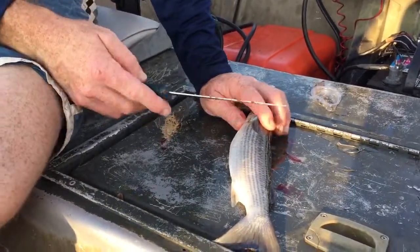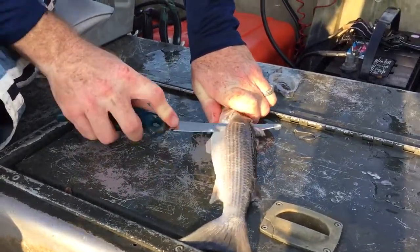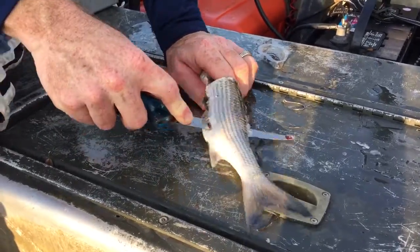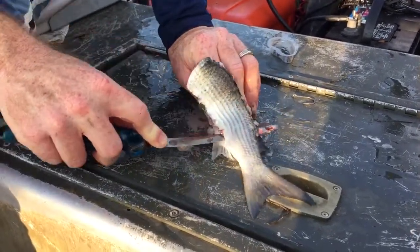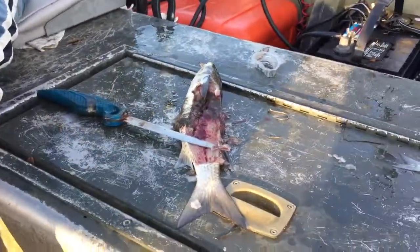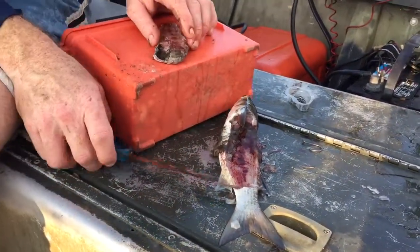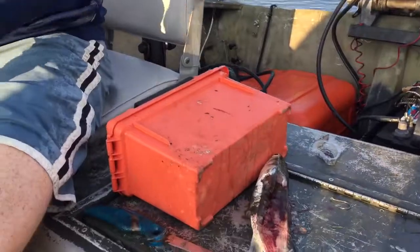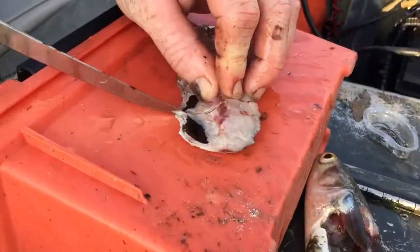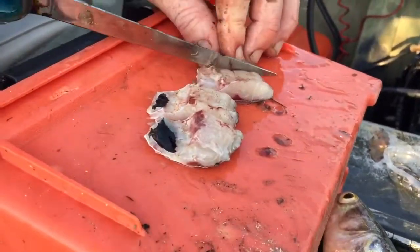So you take a knife and start here, just kind of do like a fillet thing. It's something soft to cut, so you can take this and cut off chunks to put on the hook if you need cut bait for a mullet.